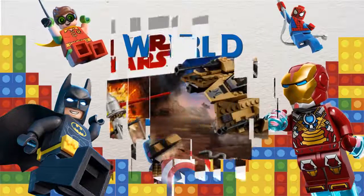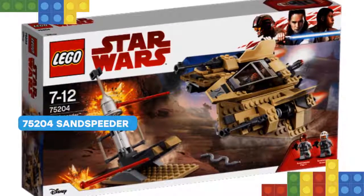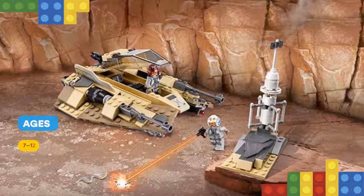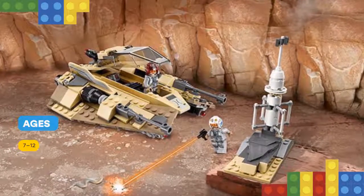Hello dear viewers! I have something cool for you! Expand your LEGO Star Wars collection with a sand speeder! This variant of the iconic snow speeder features some fascinating details, including desert camouflage elements, opening minifigure cockpit, and button-activated spring-loaded shooters.